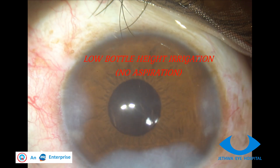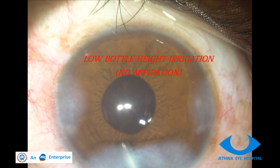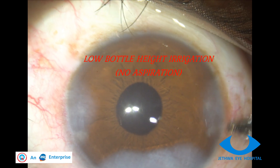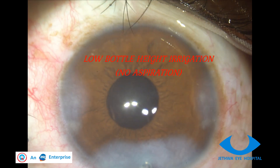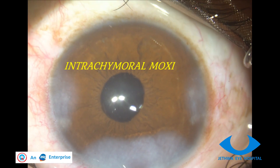Low water height irrigation is done and aspiration is avoided — otherwise you may aspirate the vitreous. So only irrigation is done, no aspiration. After this, injection moxifloxacin is injected intracamerally. Thanks for your attention.